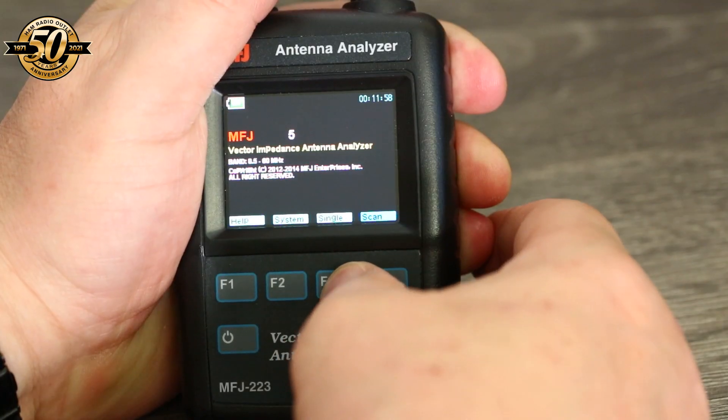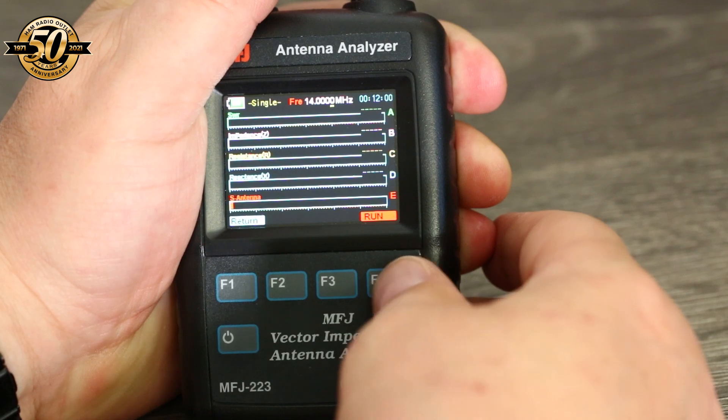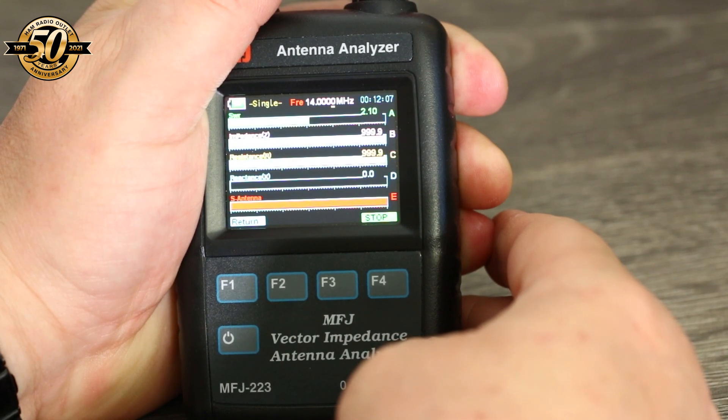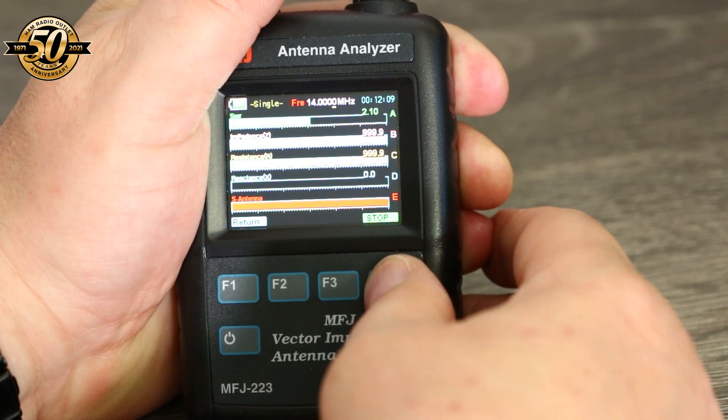In the single frequency mode, you select the operating frequency and the analyzer sends a steady CW carrier to the antenna and measures SWR, impedance, resistance, and reactance at that chosen frequency. You can change frequencies at any time using the encoder knob at the top of the unit. If the antenna being tested is close to another transmitting antenna, the MFJ 223 analyzer will warn you by showing a received signal bar on the bottom of the display.